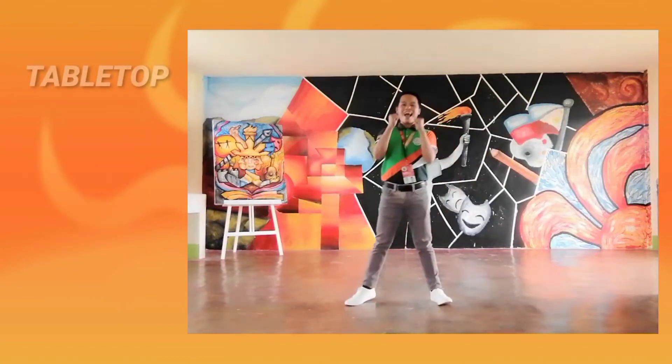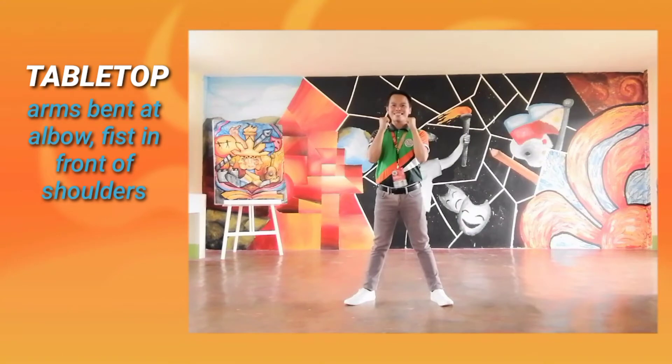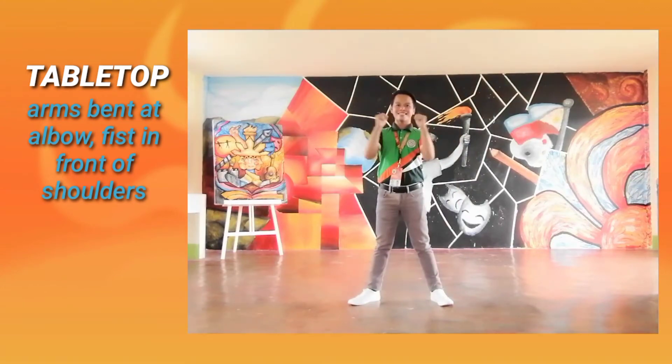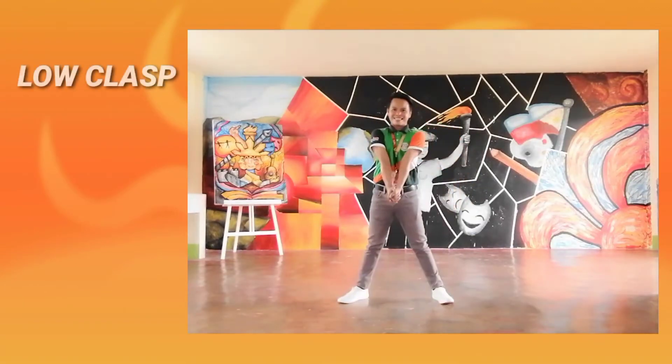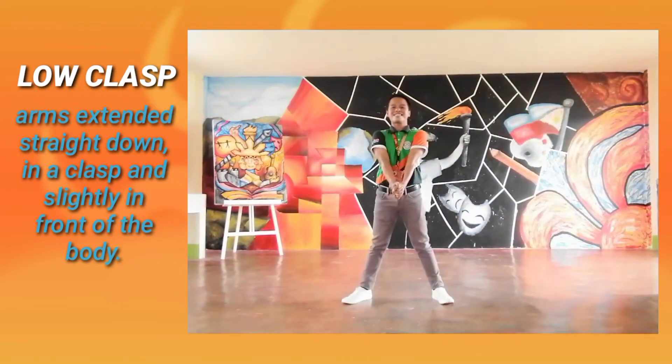Table Top: Arms bent at the elbow, fists in front of shoulders. Low Clasp Arm: Arms extended straight down in a clasp and slightly in front of the body.